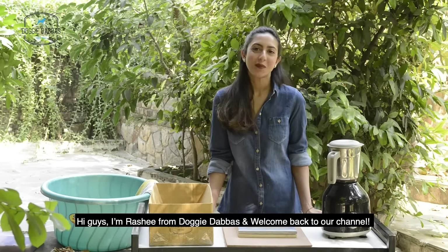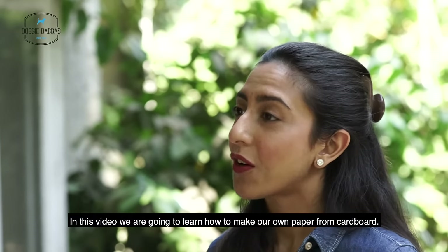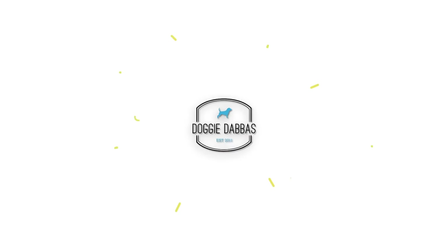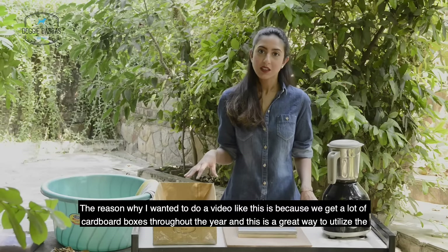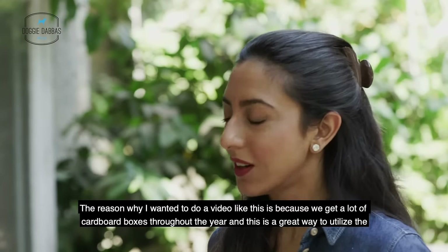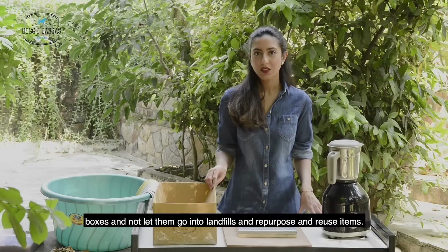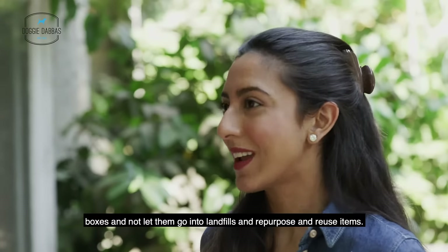Hi guys, I'm Rashi from Doggydubbas and welcome back to our channel. In this video, we're going to learn how to make our own paper from cardboard. The reason why I wanted to do a video like this is because we get a lot of cardboard boxes throughout the year, and this is a great way to utilize the boxes and not let them go into landfills, and repurpose and reuse items.